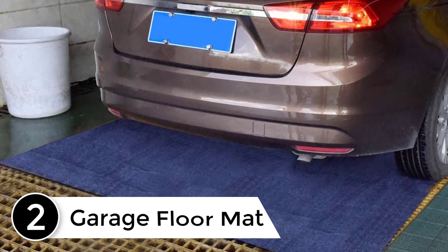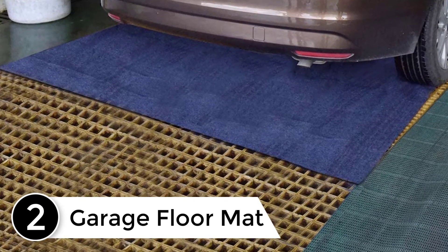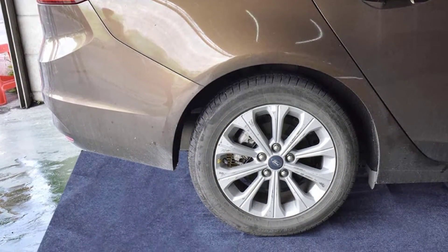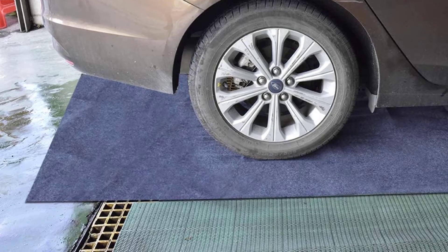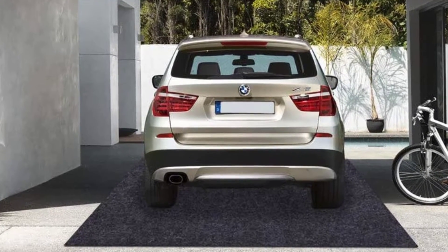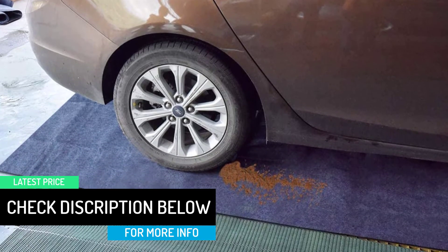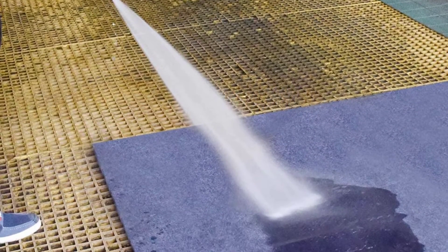At number 2, the garage floor mat designed to catch oil and coolant. This is essentially a felt rug — the same material that lines your trunk — with a rubber lining underneath. It's fairly heavy and stays put, but just like a trunk liner, you will never get an oil stain out of this material. I have a bunch of classic cars that I rotate in and out of my garage, and some of them drip a little oil or brake fluid. Putting this rubber-backed felt under a car to protect against oil or brake fluid leaks is, in hindsight, probably not the right choice.